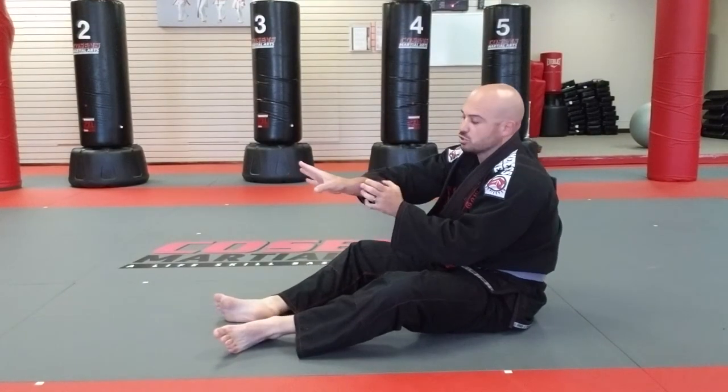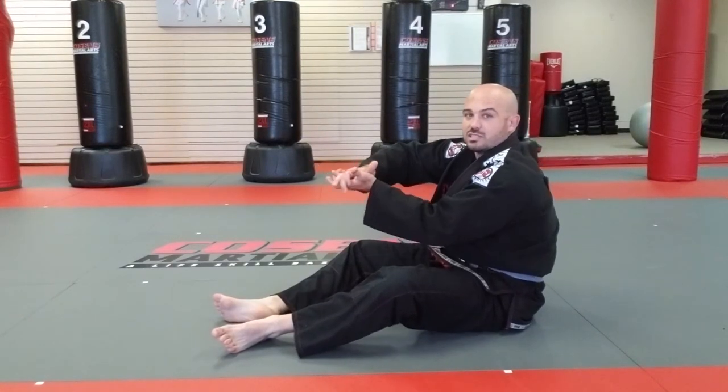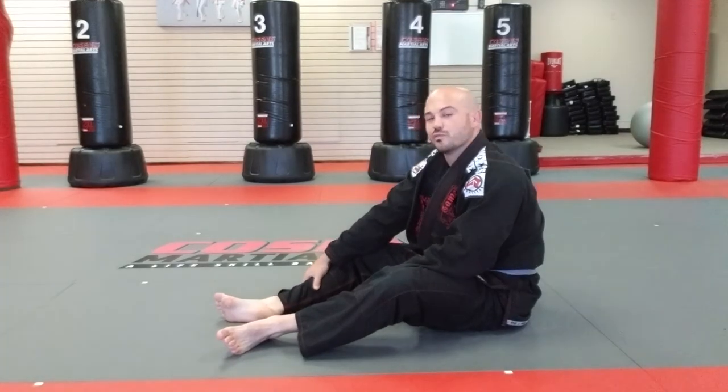Anytime we're choking with the short choke, I'm using the skinny part of my arm — this is called the blade of the arm — right directly across their windpipe. So that's a short choke from the back position.